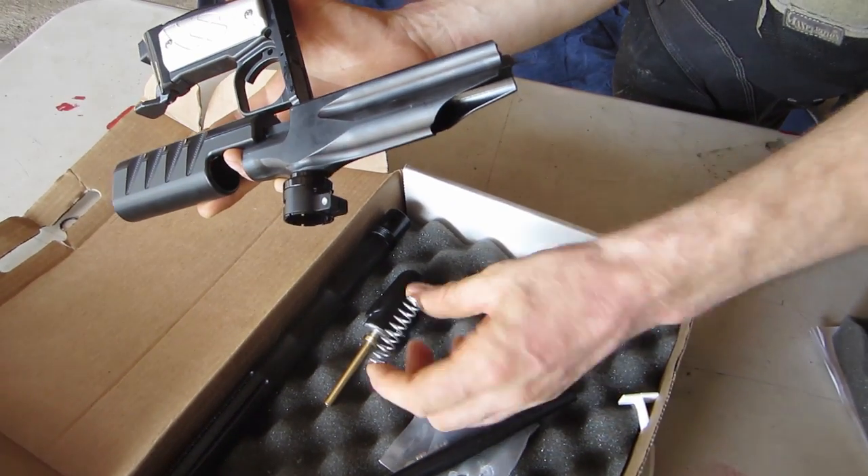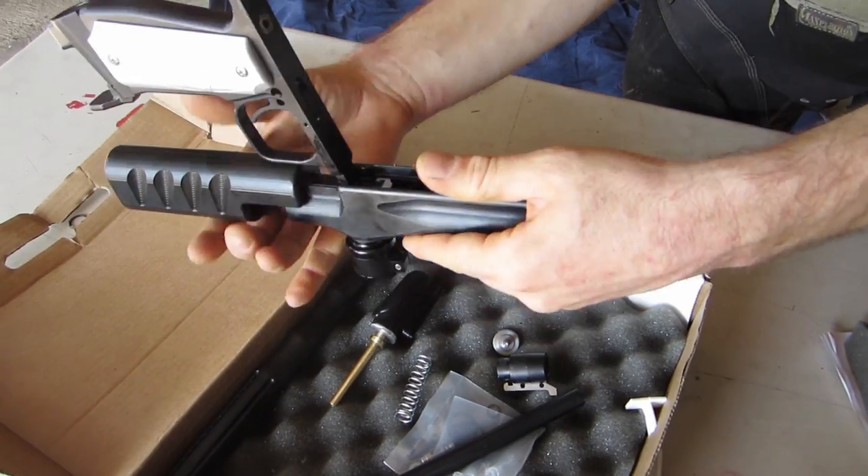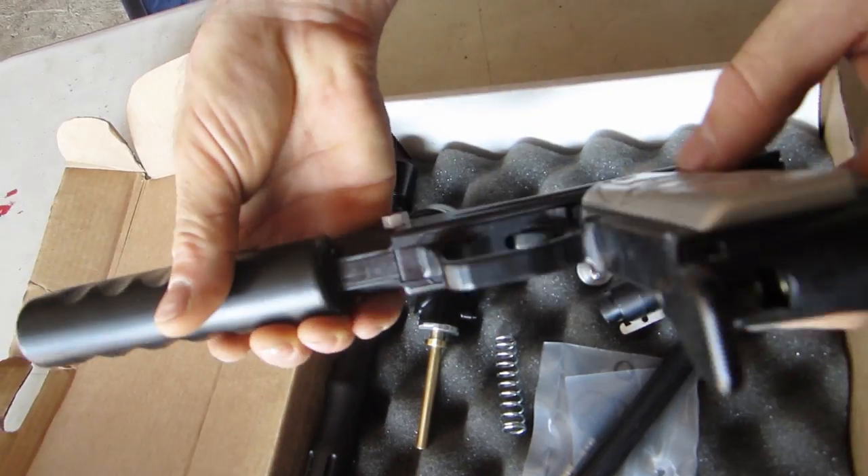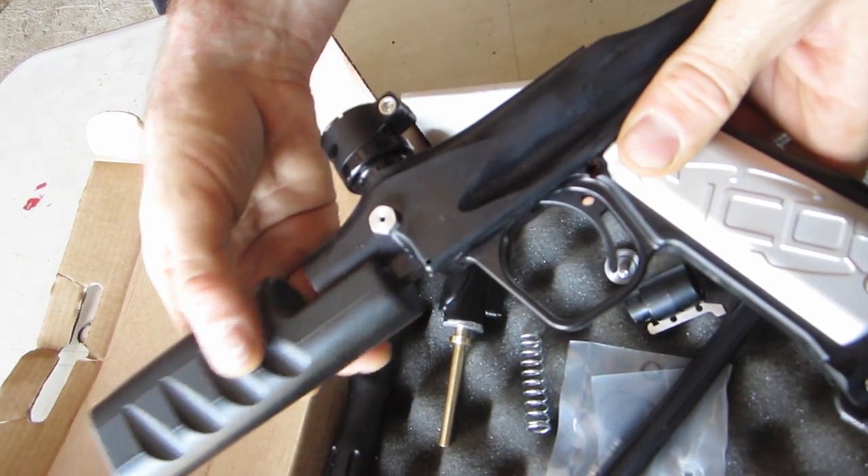There's our mainspring right here. Now we can see that we have our bolt and we have our undercocking clipped into our bolt. Here's our pump action.